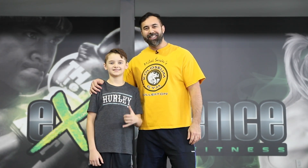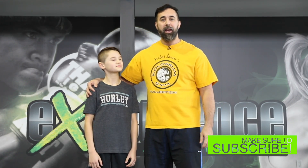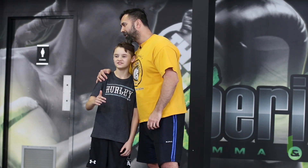Alright guys, once again thanks for watching our video on the wrestling stance and its basic skills. Leave a thumbs up if you enjoyed watching this type of content. Leave us a comment in the comment section below — we're going to do our best to answer either in comments or in videos. Make sure to subscribe to this channel if you haven't already, and we'll see you guys in the next video. Take care.